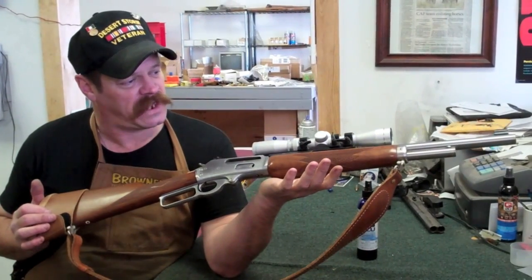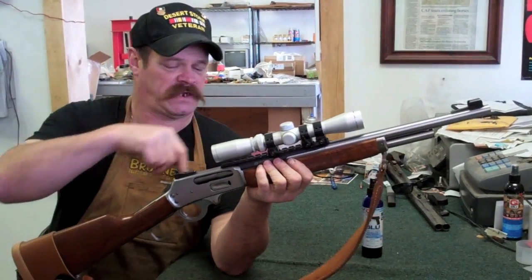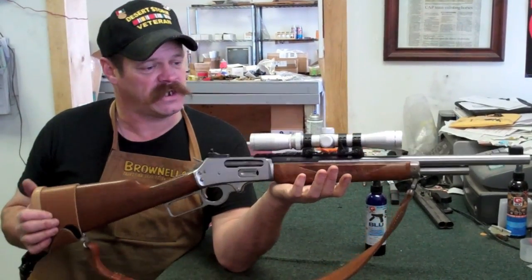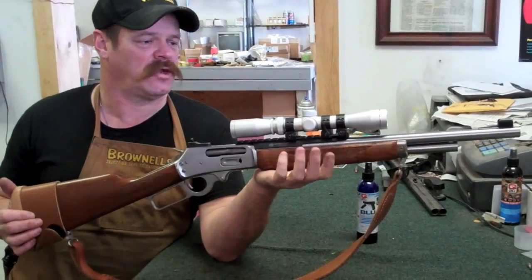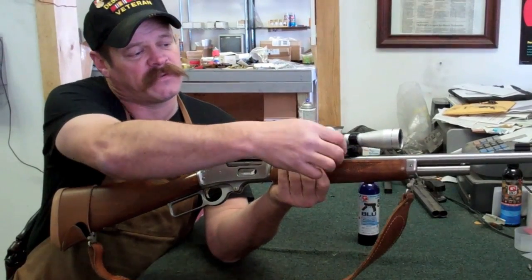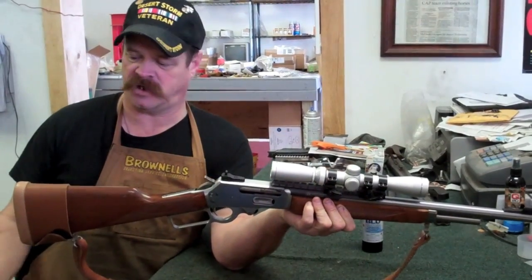A couple of features I like about this rifle — the way I have it set up is I have a quick detachable scope and ghost ring sights on the rifle. So if I ever get in a situation where I'm in heavy bushes, my scout scope can pop right off, just by simply flipping these little levers right here. I can take it off and stick it in my pocket and switch to ghost ring sights.